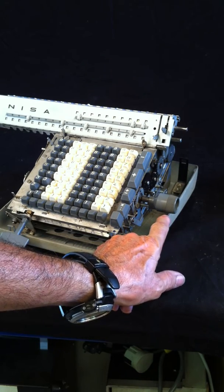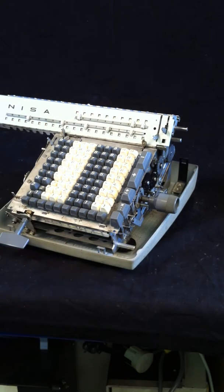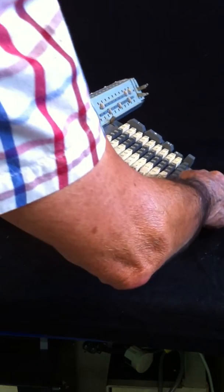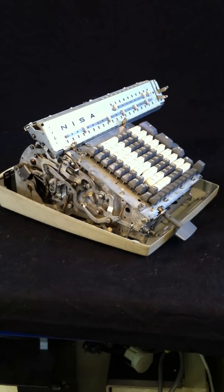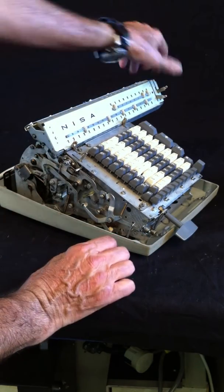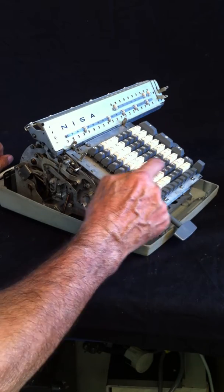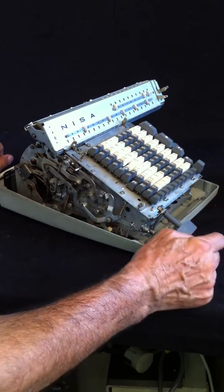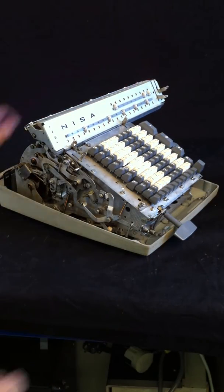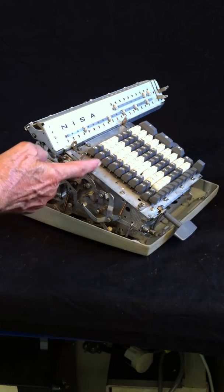Maybe if you watched this level — this handle of the electrical motor — you saw it making different rotations. And just one more time, the last time, to see a bit what's going on with these complicated levers. Let's reset the machine to 0, and again enter 355, clear the operational register, enter 113, and launch the division.